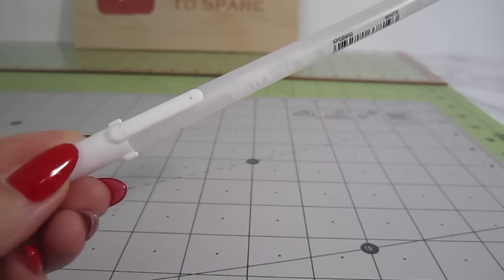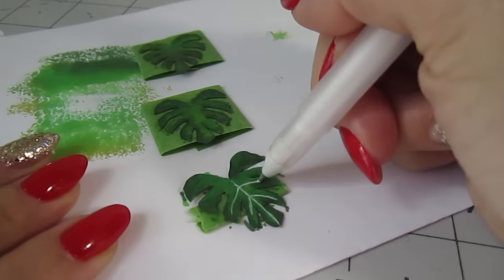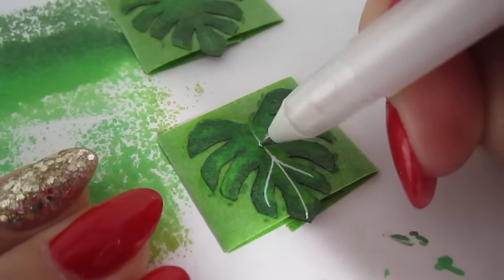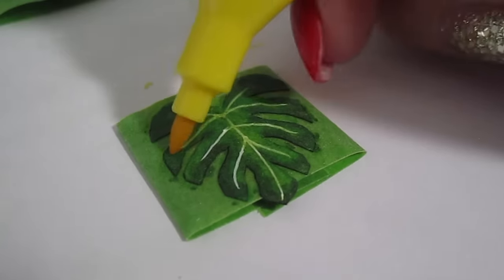For the veining, I'll be using this white gel pen. Add a line down the center and then out towards each section. To blur and dull those lines, add some more of that same yellow on top of the gel pen.